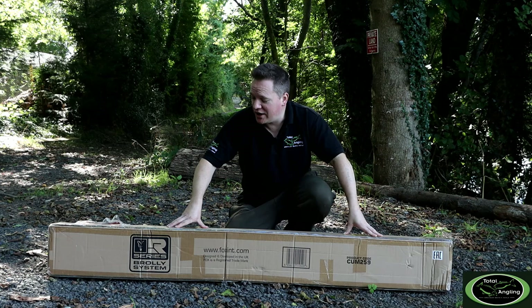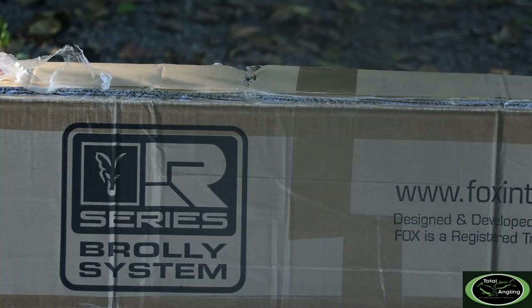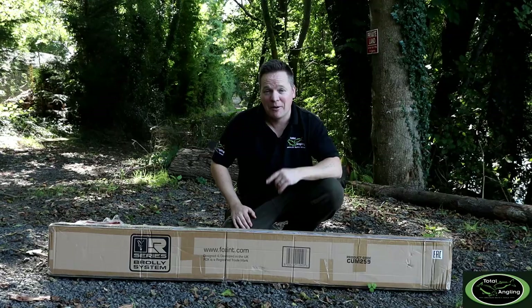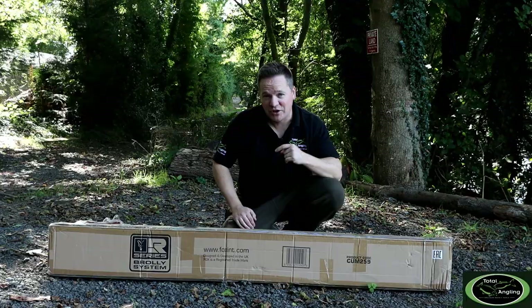In front of me here I have a brand new boxed fresh R-Series Brolly System from Fox International. These arrived at the tackle shop this week — we got one out, put it on display, and we were that impressed with the features, the kit, the package, we just thought we'd do a video and show you guys why we think this is one of the best brolly systems out there. Pound for pound, it is right up with the best of them without doubt. So let's get it out of the box, show you those features, and tell you a little bit more about the R-Series Brolly System.